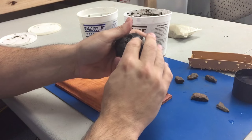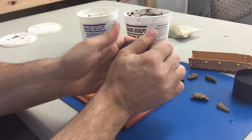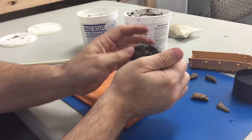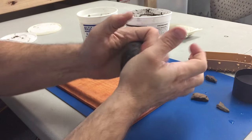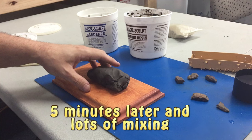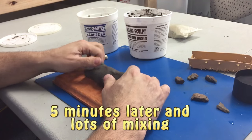You want to keep a little water on hand too. You may have seen Steve work on some of this stuff when he does his bags and backpacks and things like that in his videos. Now that we've mixed this for about five minutes, we've got a nice uniform color throughout.